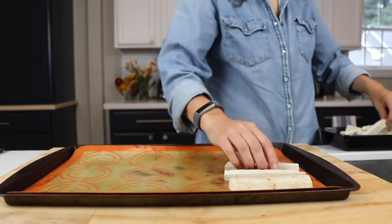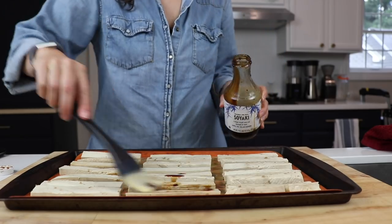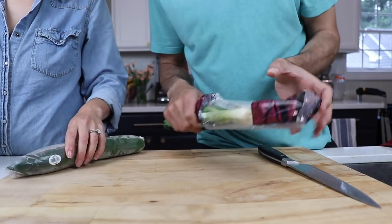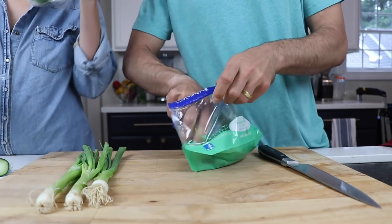The only prep that's necessary here is chopping some tofu up and marinating it a couple of hours before you start the rest of the process, so you've got some really tasty tofu, and unwrapping all of your produce from the plastic so that your YouTube fans don't comment on how much plastic you use.